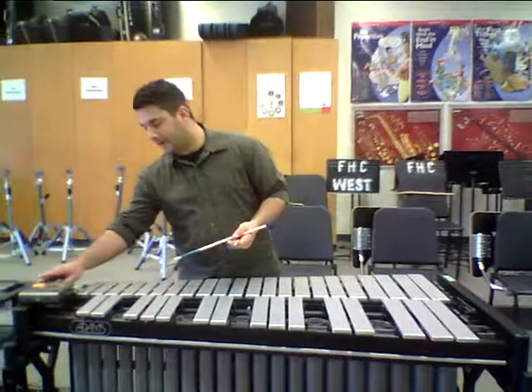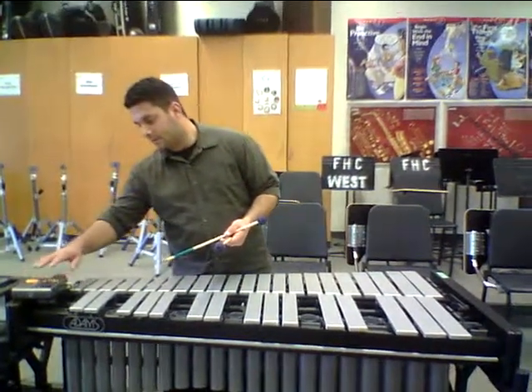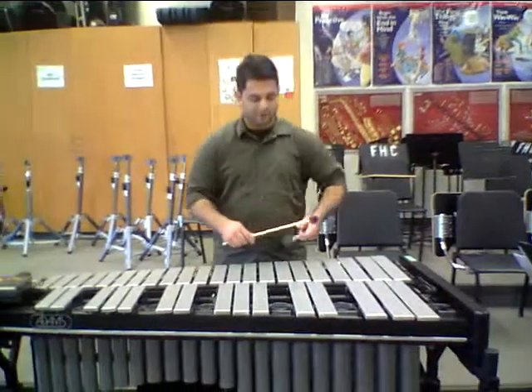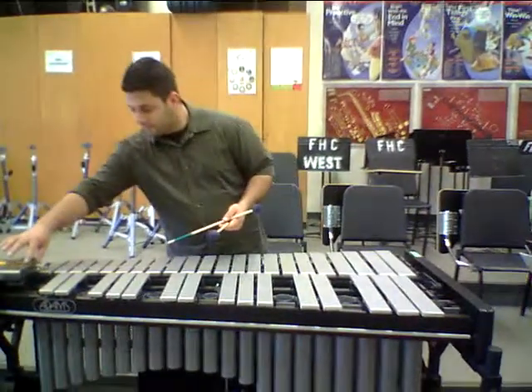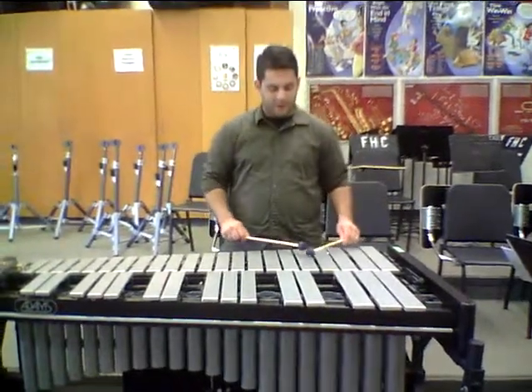I'll play it for you first at 80 BPM on the metronome. Here's Crusader 8-4-2s — 1, 2, 1, 2, 3, and 4, and...